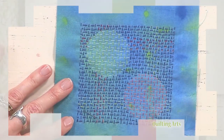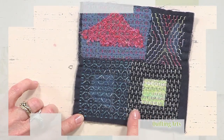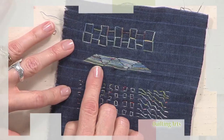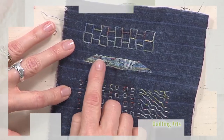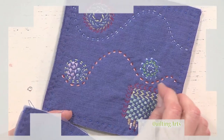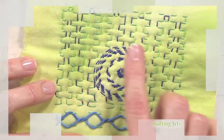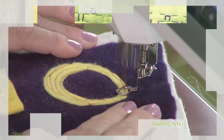The first is a sashiko style, where the stitches are of uniform length and arranged in rows and columns to form patterns. The second, pattern darning, is where rows of running stitch lay right next to each other, but the length of the stitches and the spaces between vary to form patterns.